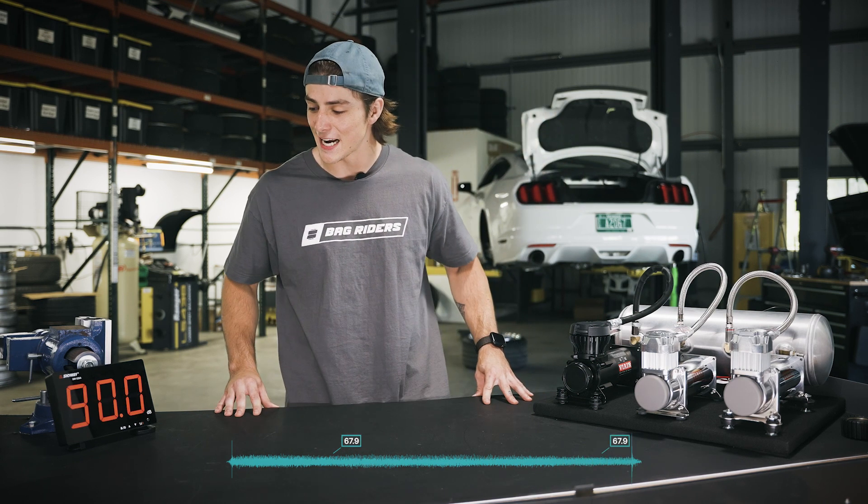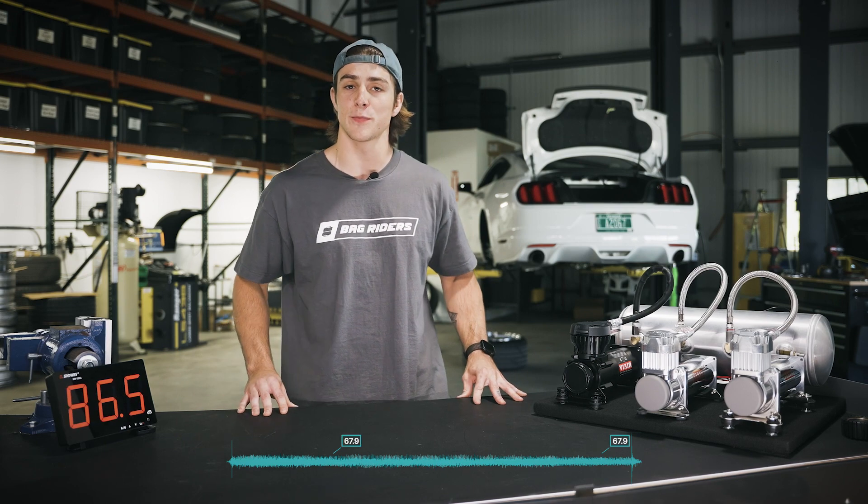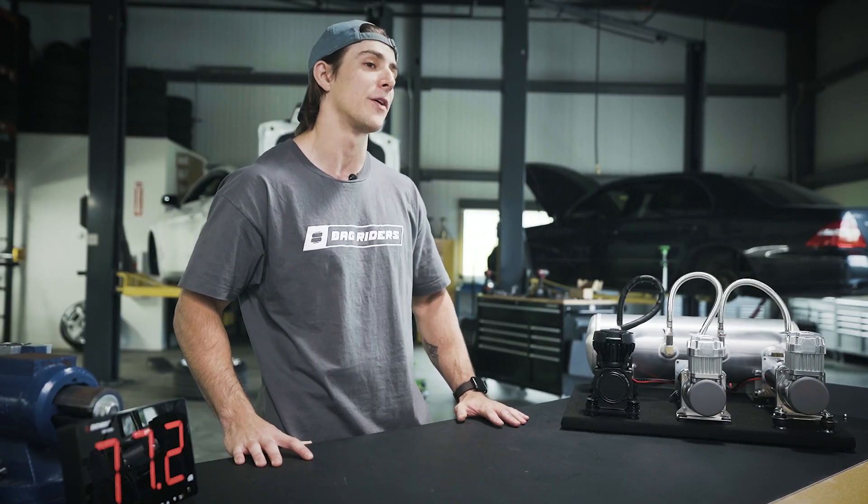We're sitting at about 67 decibels, which already, in my opinion, sounds like a quieter compressor.